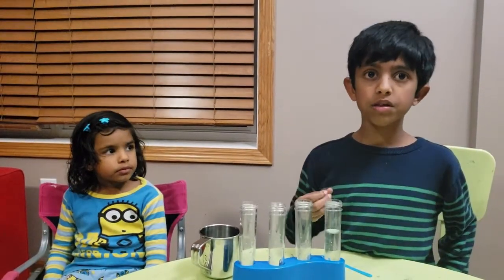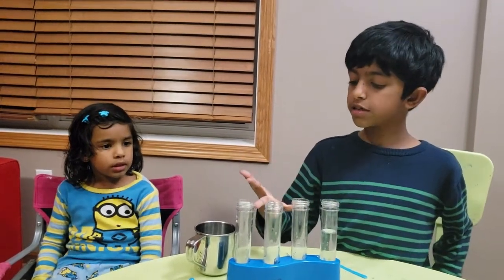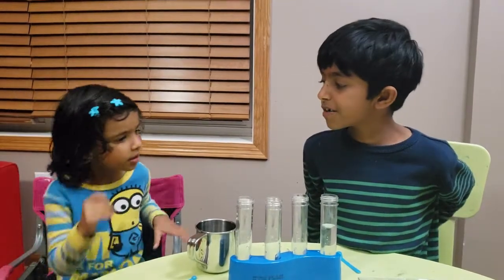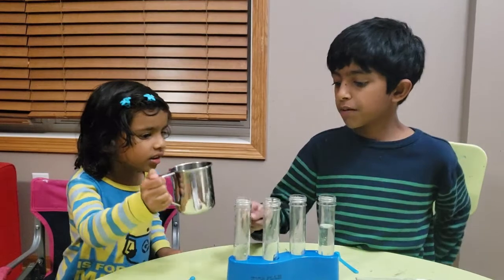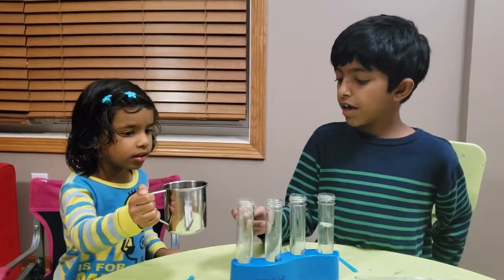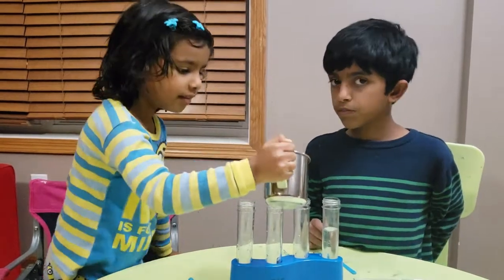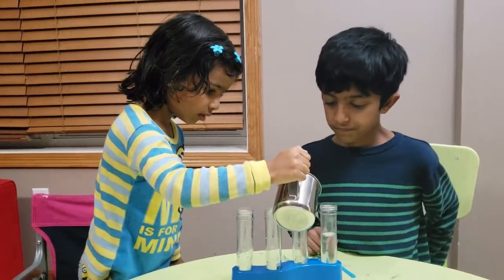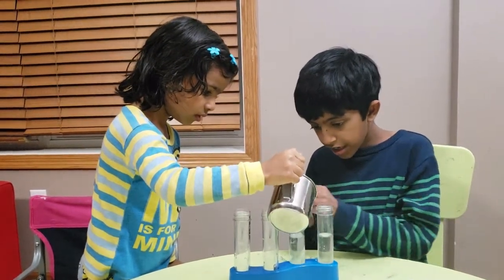In the first test tube I already added vinegar, and in the rest of the test tubes I'm going to add water. Ava, can you pour the water in there? Like probably over here, and over here in this one, and over here in this one too. A little more, a little more, and stop.